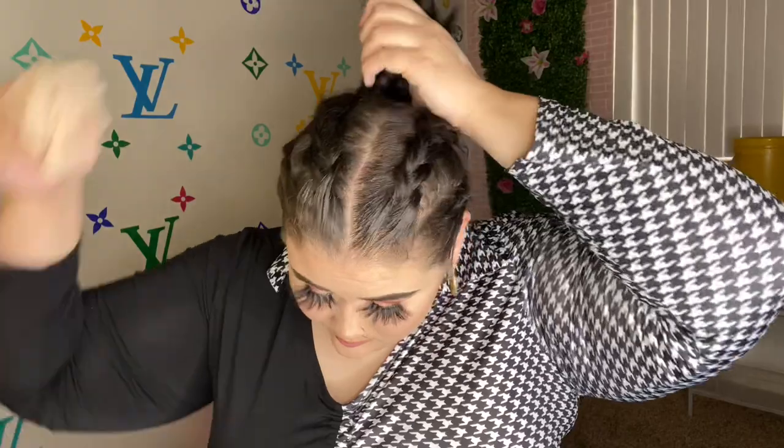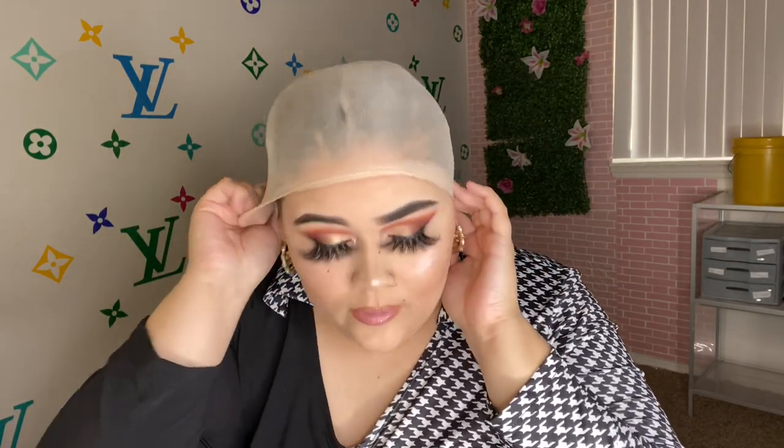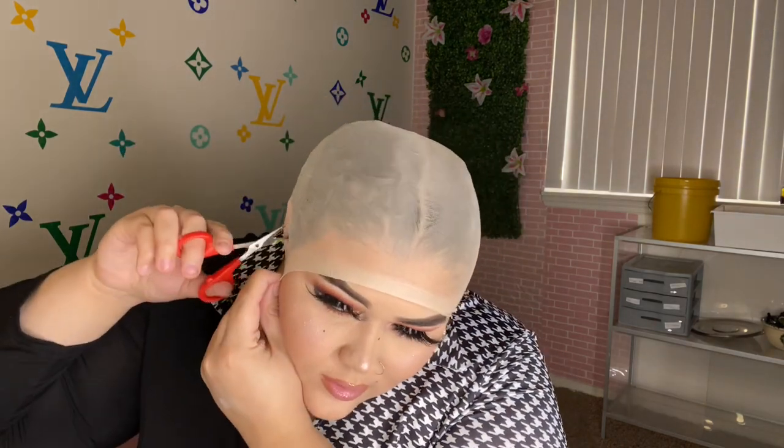I'm going to put this cap on my head. What you're going to do on this part is cut a hole right here so your ear can stick out — this is just going to secure the cap. You really want the cap to reach down to your hairline, so I'm just cutting holes in each side.